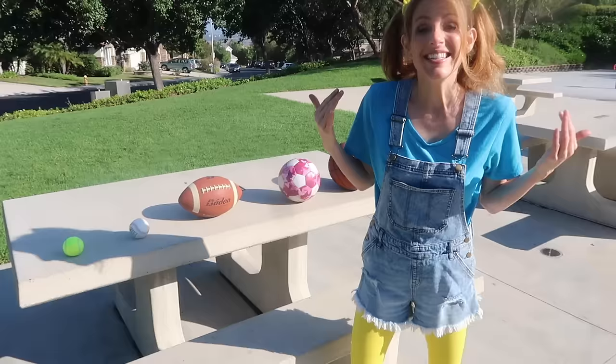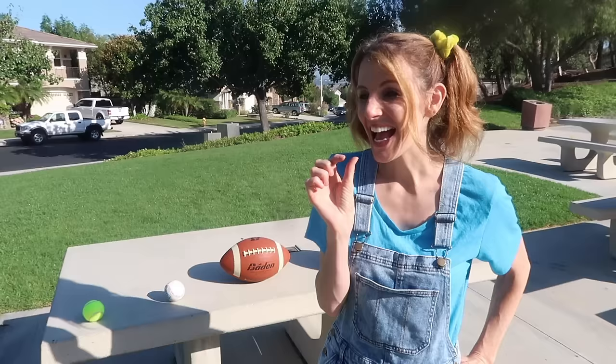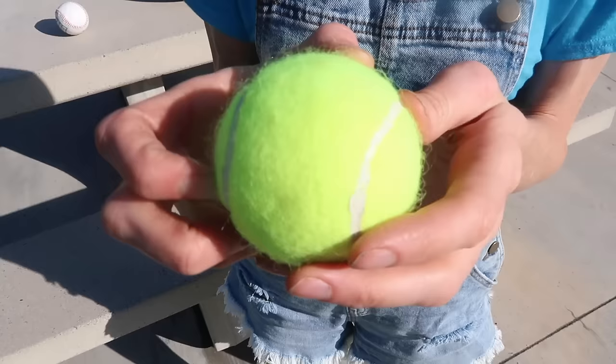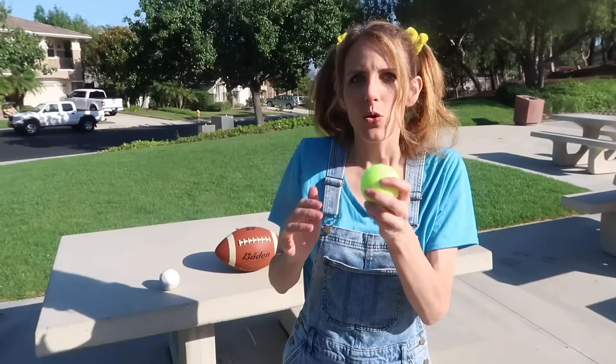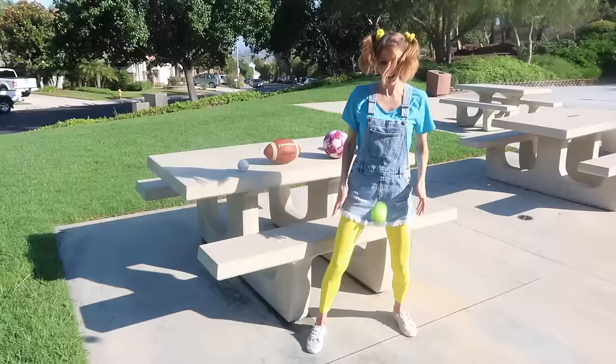Now let's take a closer look at them! Which one do you think is the smallest? If you said this one, you're right! Look! This one is bright yellow! It's kind of fuzzy! And I wonder if it bounces! Let's try! Here we go! That did bounce!